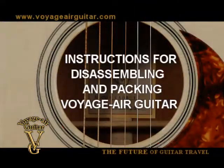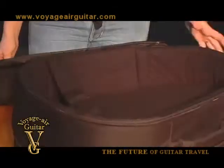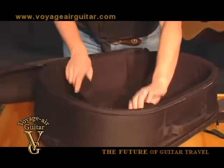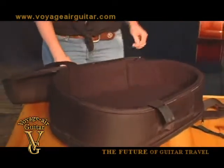Instructions on disassembling and packing the Voyager guitar. Place the open case flat side down on a stable surface. Place the ends of the straps outside of the case.